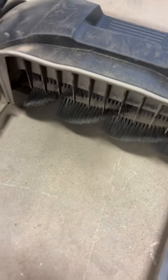Easy to clean. There's an extra brush in there — look at it just pushing the dirt. It's amazing.